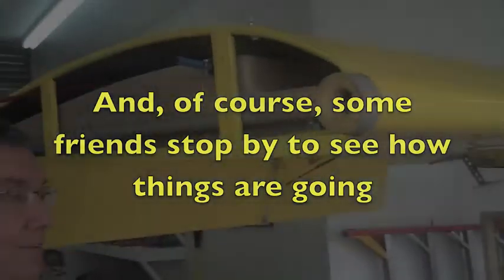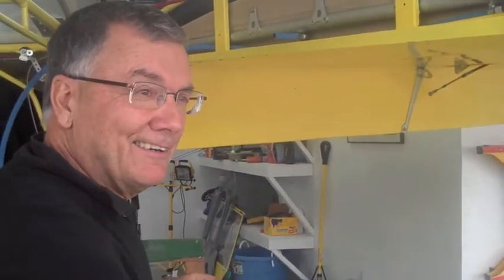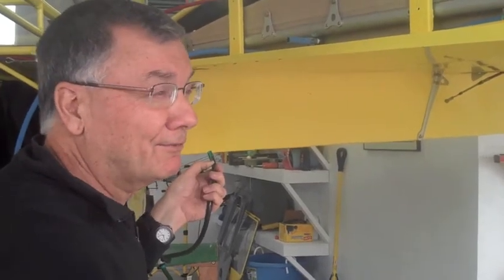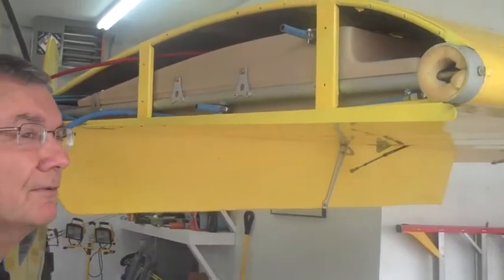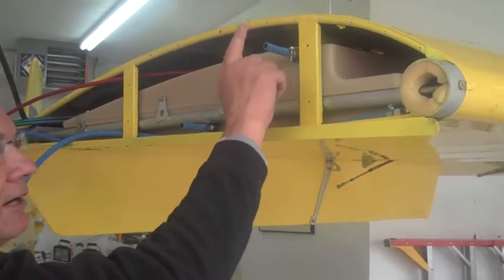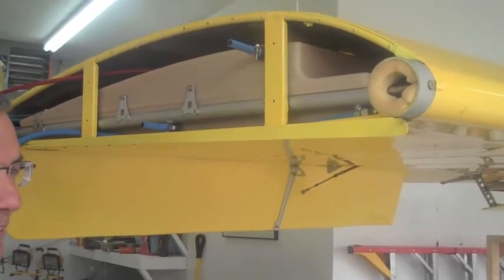I'm trying not to break something while I fix something. I'm replacing fuel lines that have been in here since somewhere between 2002 and 2004 — the fuel tank is marked 2002. And I'm putting regular aircraft fuel hose back in. But of course everything's bigger now so I have a little fiddling around with it.